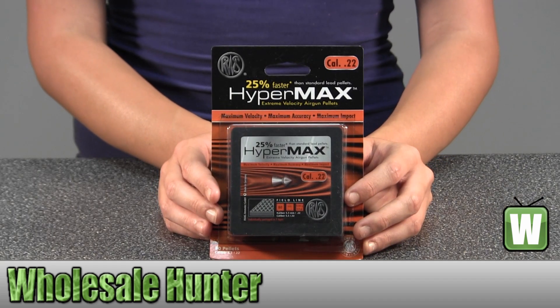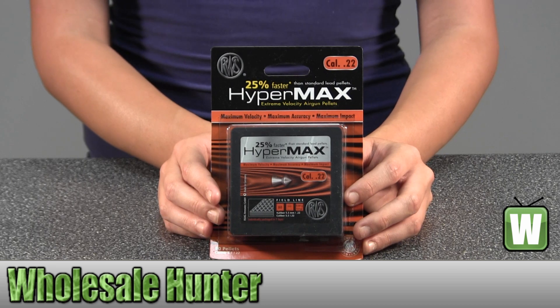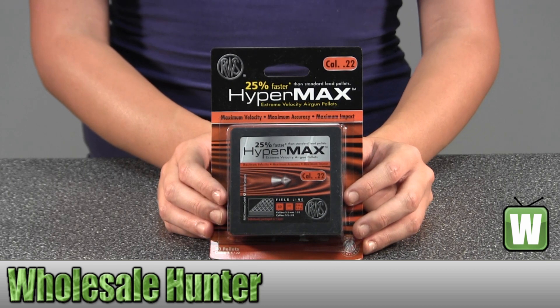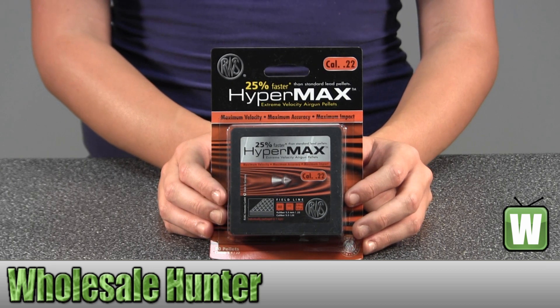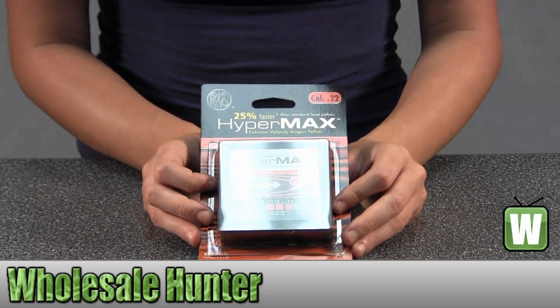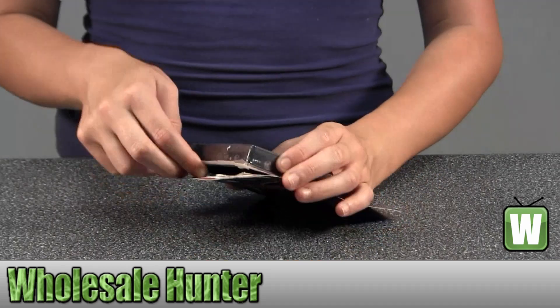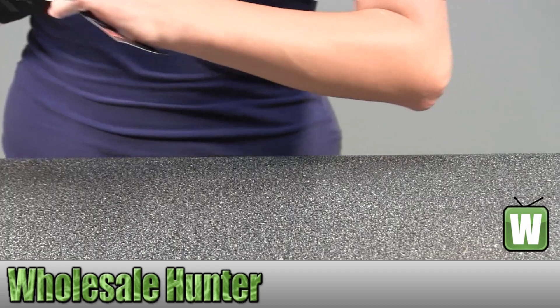Hello, this is an unpacking video for manufacturer number 2317338. This is by Umarex. These are 22 caliber Hypermax pellets. There are 80 of them inside. I'm going to open them with you so you can get a better look at what's inside. Let's see if this is what you're looking for.